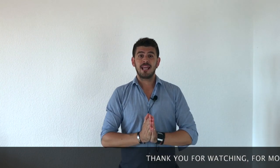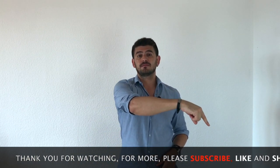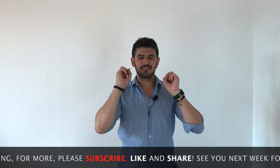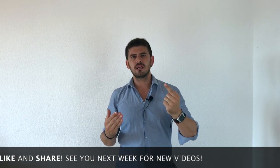Before I go, I want to thank you for being here with me today, and ask you to like the video, subscribe, and ring the bell — it's really important so that you get alerts when we upload a new video. We do it once a week.